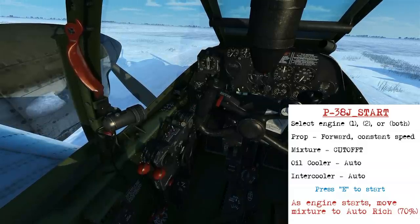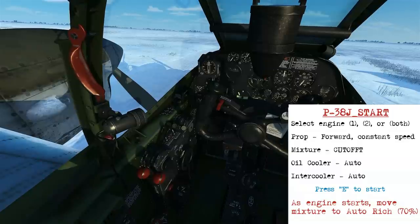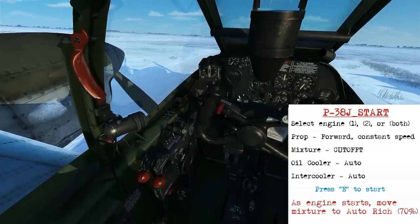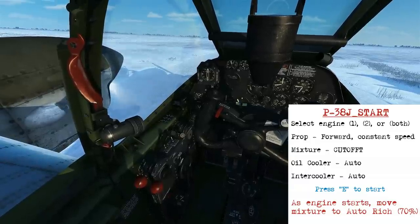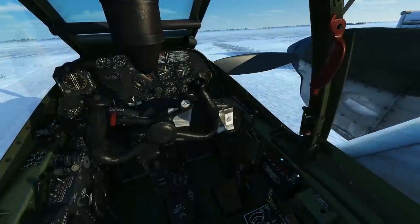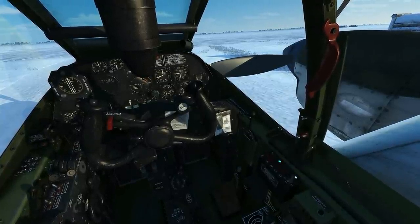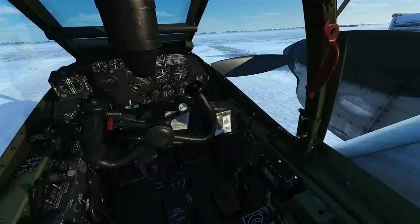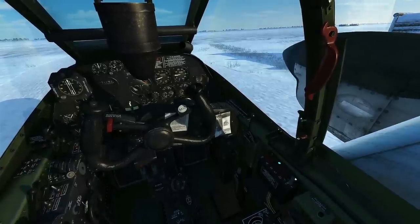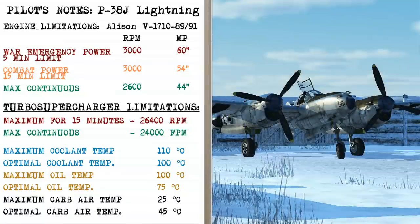The starter is starting to engage so the engine is about to get going. It kicks over and we move the mixture up to 70% for the auto-rich position and we're done. Moving forward in time a little bit, same process as before but doing it with the second engine — here comes the starter coming online. When the engine starts over we move the mixture up to that auto-rich position. Both engines started and we can look at the pilot's notes for the P-38.